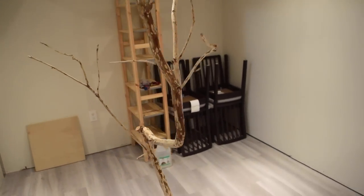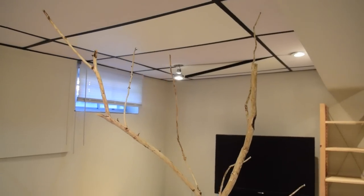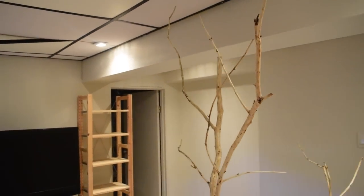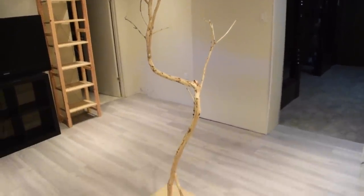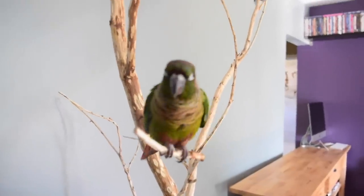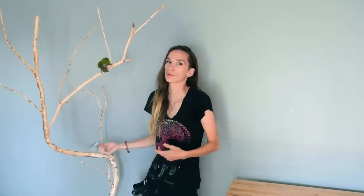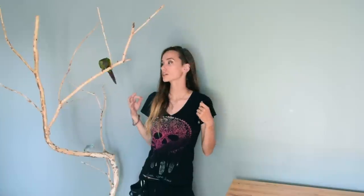I'm really happy with the way it came out — it was quite strong, everything was holding together really well, and honestly I'm really proud of it. It's the first time we've made a project like this before and I think it came out really nice. It took quite a while to get all the bark off, but I'm content with it and the birds don't seem to be complaining — they were both exploring and chewing and having a really good time. That's going to do it for today's video. If you guys decide to make some of these, please be sure to tag me on Instagram — I love seeing it when you guys make all the things from my DIYs. Thank you so much for watching and I will see you all next time, bye!